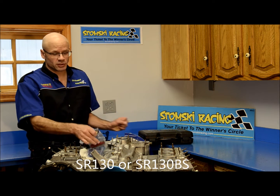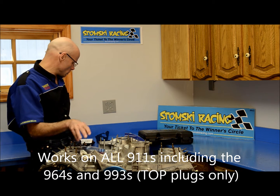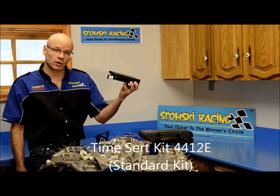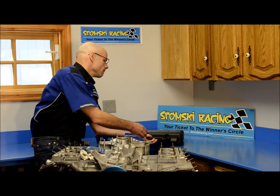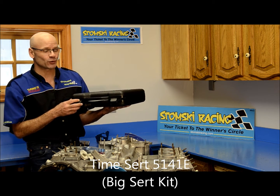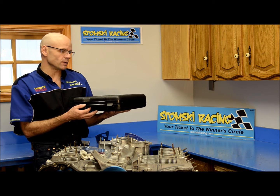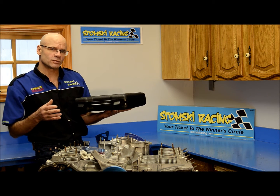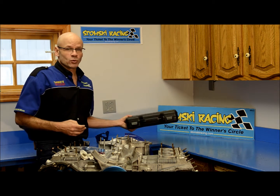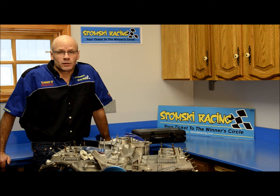The kit comes complete with the jig, guides, drivers, and thumb screws that allow you to anchor the fixture in place, and to use either TimeSert's regular 4412E deep plug spark plug repair kit. Alternatively, we also have fixtures to use TimeSert's BS kit — which, contrary to popular belief, once you see the price tag, does not stand for what you think. It actually stands for Big Sert.